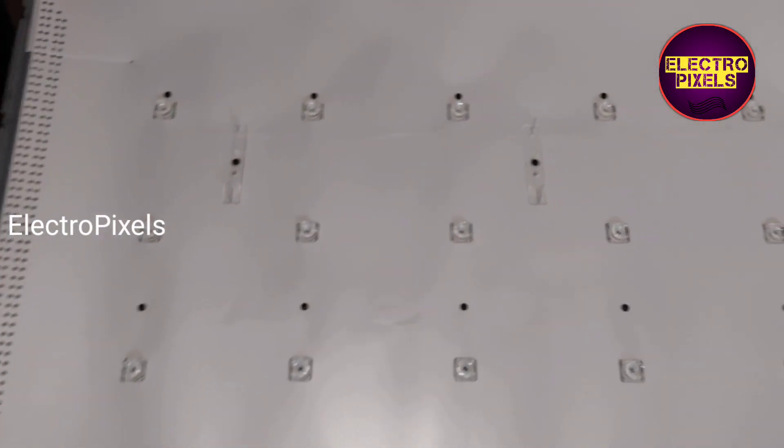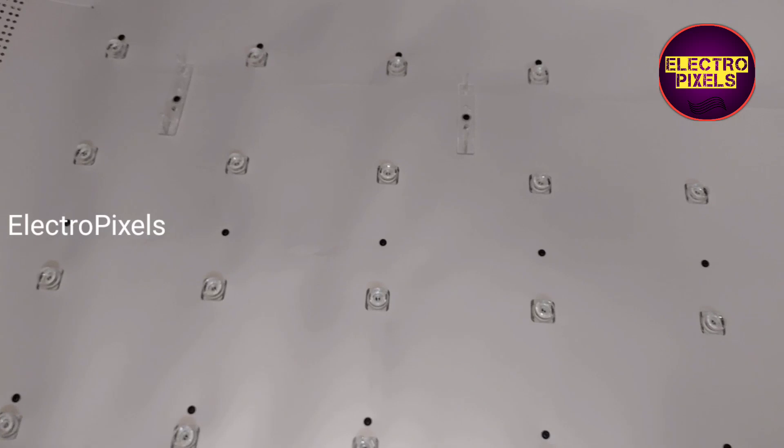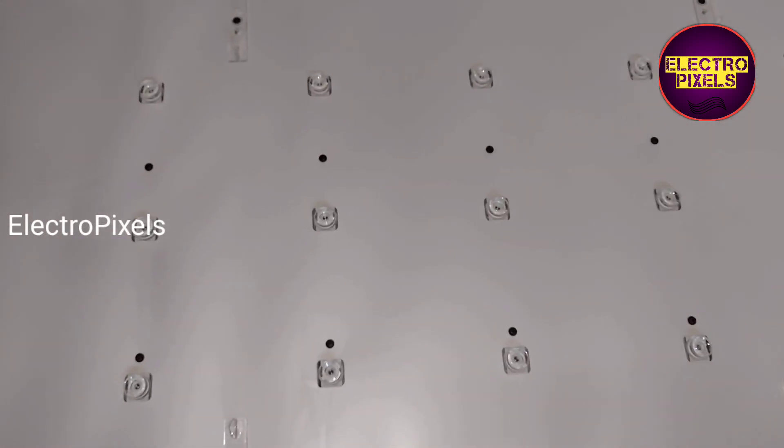Finally we replaced all the LED strips with new ones. Now we placed the reflector sheet, put all screws, and fixed the new LED strips. Now we can put the panel diffuser sheet and the panel back into the TV.